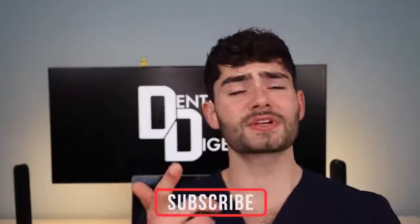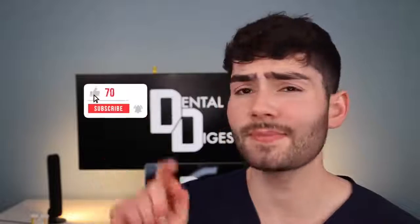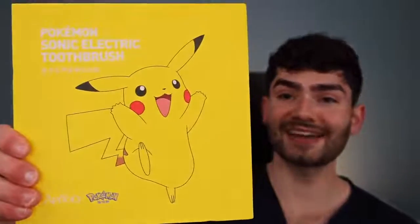If you guys brush your teeth, make sure to smash the subscribe button down below and let's get brushing. If you guys need any help figuring out what's the best toothbrush for your smile, make sure to tap that like button. Let's take a look at what's inside the box.